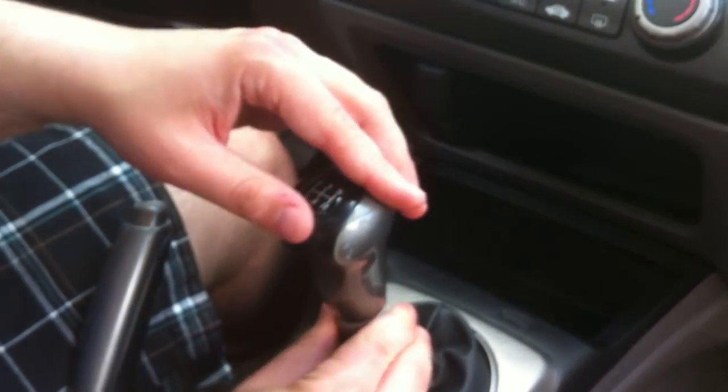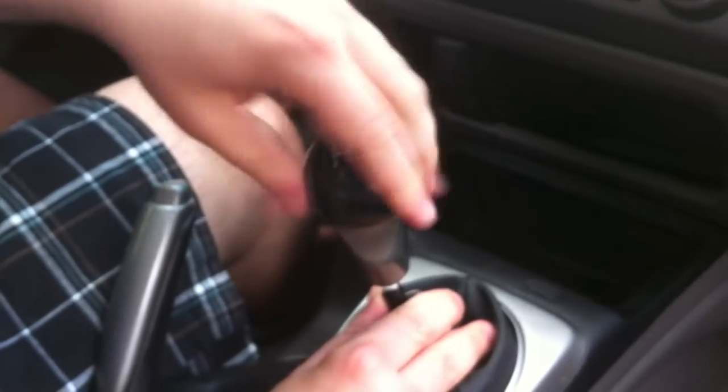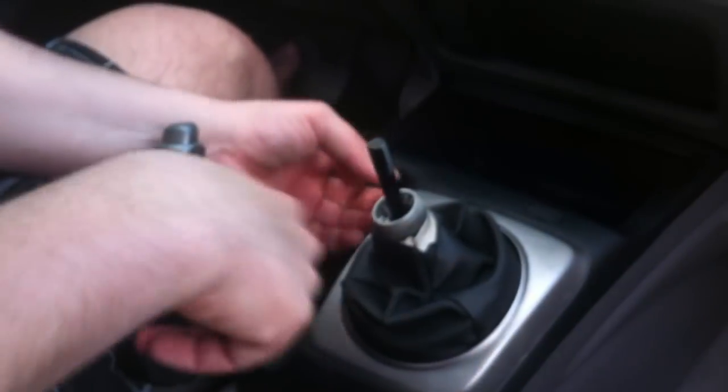So you have to pull this down, then you can unscrew the shift knob. Put this somewhere — it doesn't really matter. Then you can just snap this plastic piece off using your nail over here.